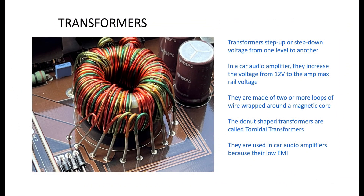We use transformers to step up or step down voltage. In car audio amplifiers they're used to step up the 12-volt DC power supply from your car battery or alternator to 30 volts, 40 volts, 60 volts — whatever your amplifier's maximum voltage is.